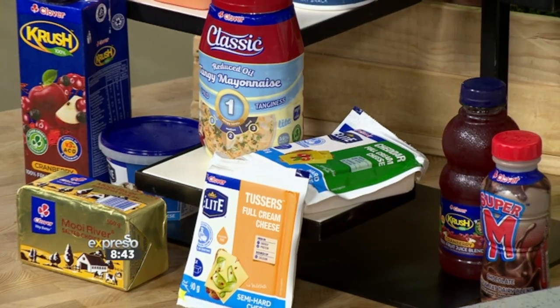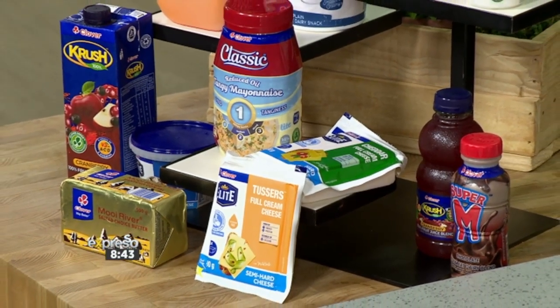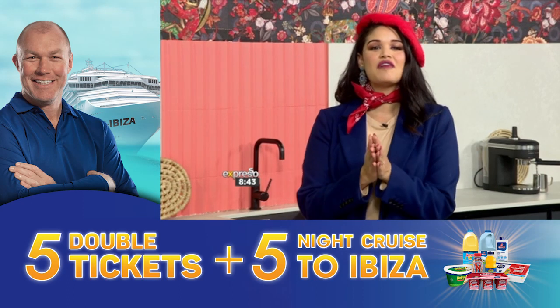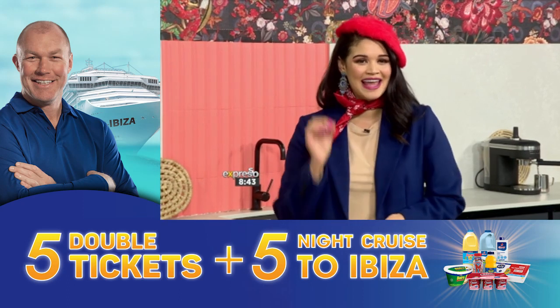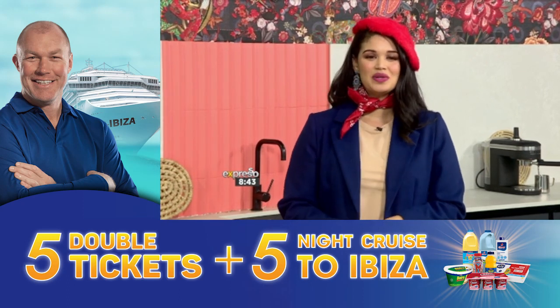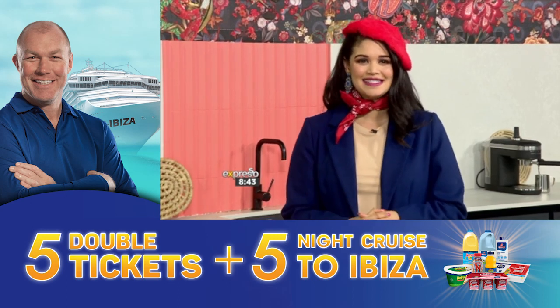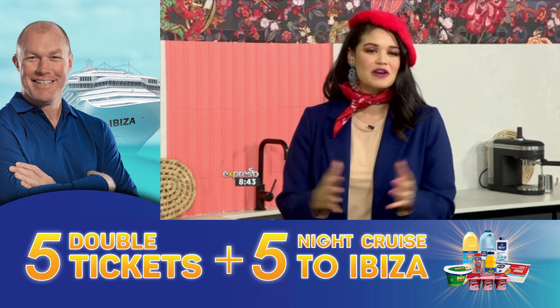We are ready to head on over to France, and I feel like I need to get my accent a little adjusted and say bonjour. Experience a French journey of a lifetime. What you need to do is buy any Clover product and stand the chance to be part of the thrilling showdown between South Africa and Scotland in the vibrant stadiums of France. Plus, five lucky winners and their partners will embark on a cruise to the paradise of Ibiza, setting sail from the enchanting port of Marseille.